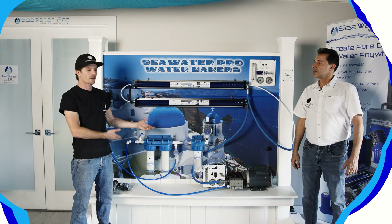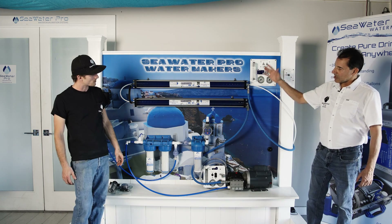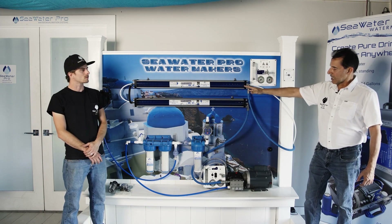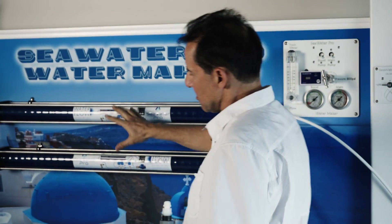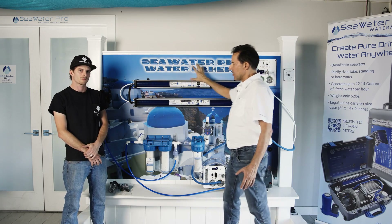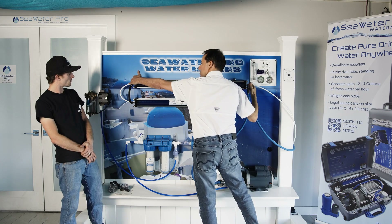Here we are at the 40 gallon per hour system. This system is our modular 40 gallon per hour system — we call it modular because it's just parts and pieces that you can mount anywhere you have space. The biggest component of this system is this distance from here to here.